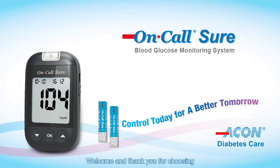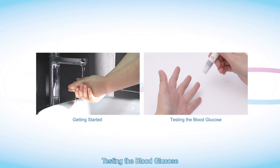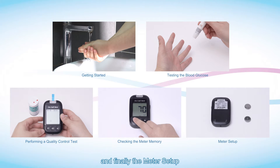Welcome, and thank you for choosing On-Call Sure Blood Glucose Monitoring System. Please read the user's manual carefully before use. The video demonstrates the usage of the device, covering: getting started, testing the blood glucose, performing a quality control test, checking the meter memory, and the meter setup.